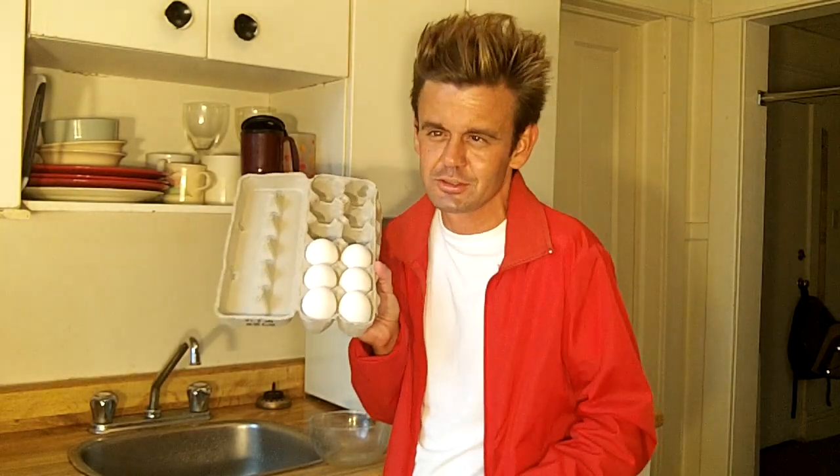I'd like to start off with six extra large eggs for this dish. You're also going to need about a cup of milk, and about 60 grams of cheddar cheese — that's the kind I like anyway.